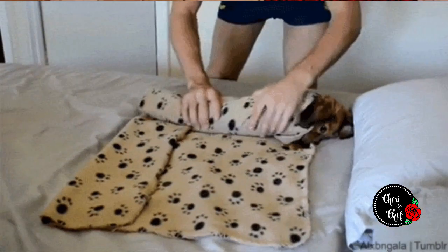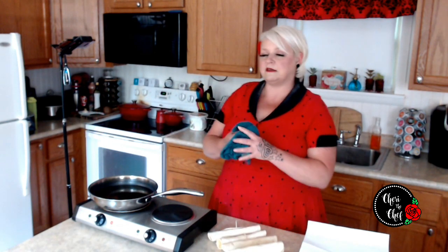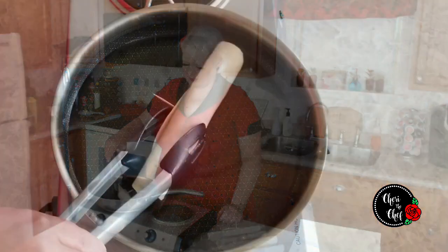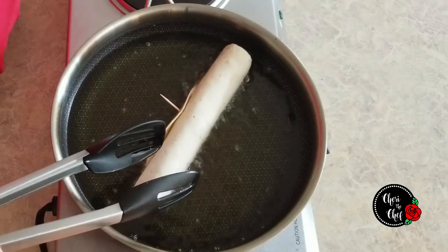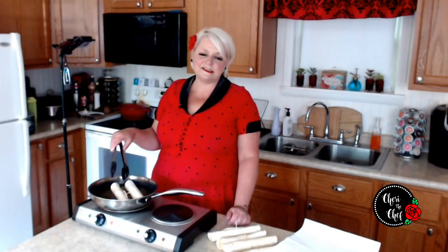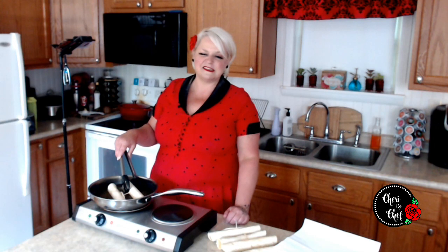I've got my taquitos all rolled up and ready to go. The oil is around 350–365 degrees. We could put a thermometer in here, but I'll show you a little trick — I just put a little bit of water in it, and if it starts to sizzle and pop, then I know it's good to go. Years ago I had my hands wet and it went over the grease, and it just dawned on me that's the easiest way to check. I'm going to fry these two at a time since they don't take very long. You definitely want to be careful before you go slinging water in a pan, but I find this is the easiest way to tell when the grease is ready.